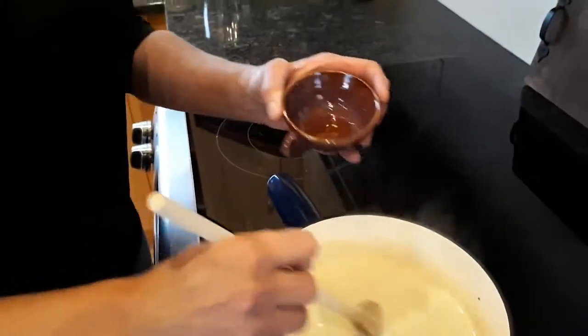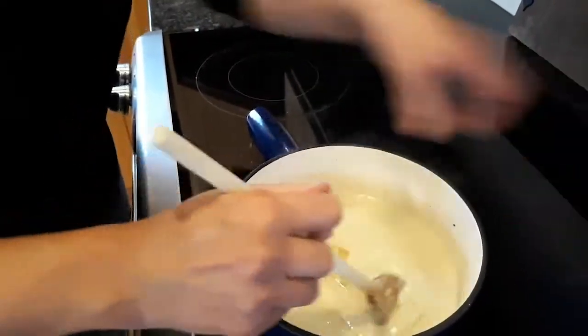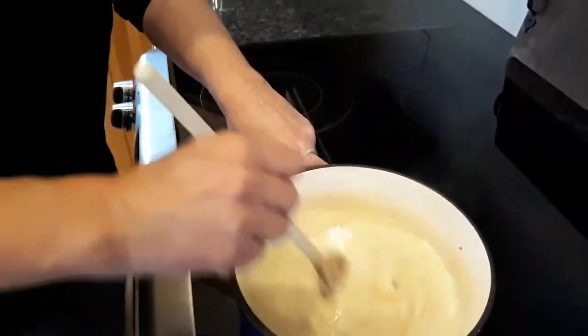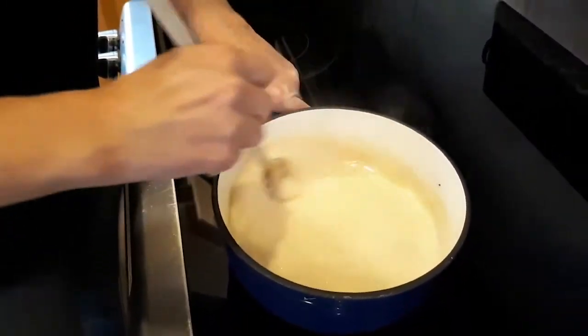It starts bubbling so we add the whiskey — real Canadian fondue — and it's ready to go.